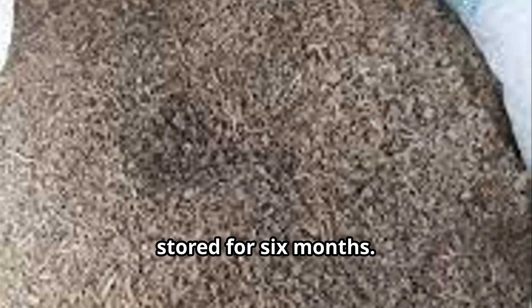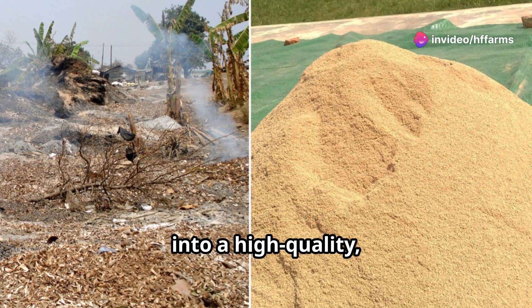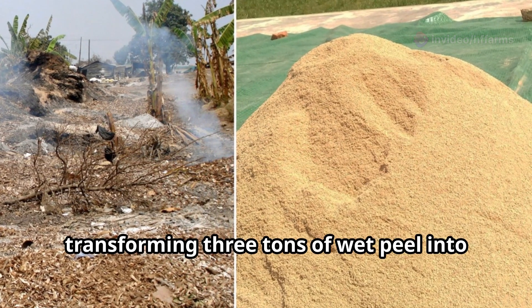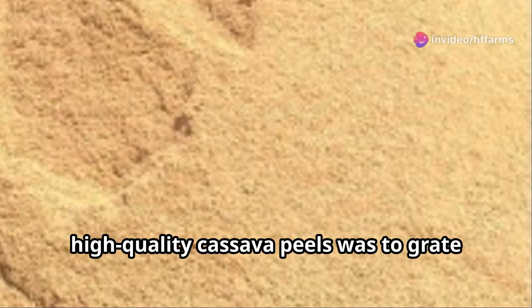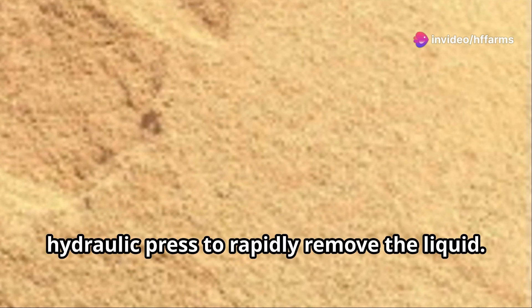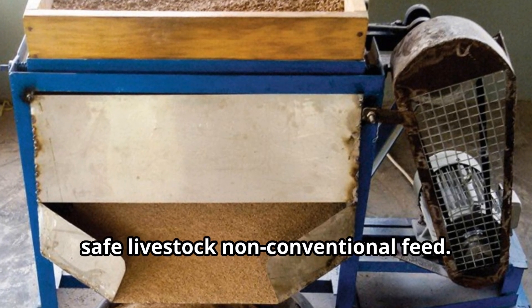High-quality cassava peels with 10–12% moisture content can be stored for six months. This innovation was developed with a technique for processing wet cassava peels into a high-quality, safe, nutritious livestock feed within 24 hours, transforming three tons of wet peel into one ton of dried cassava peel mash. The key innovation of getting high-quality cassava peels was to grate the peels and then squash them in a hydraulic press to rapidly remove the liquid. This converts the waste from cassava into a safe livestock non-conventional feed.